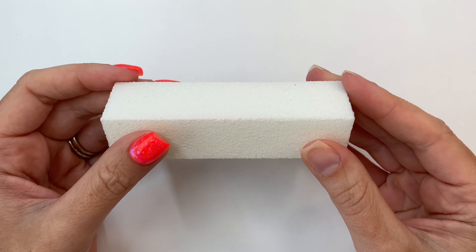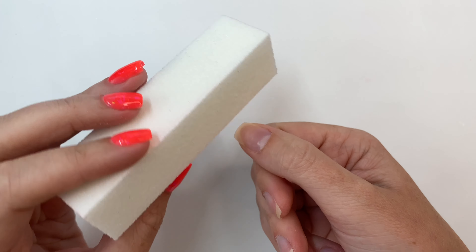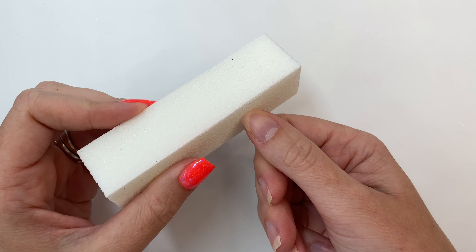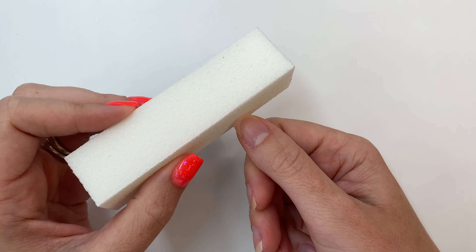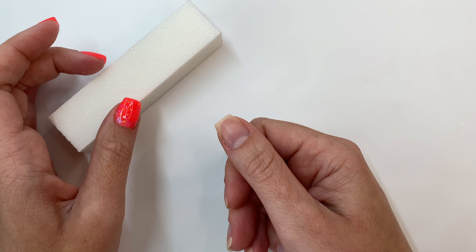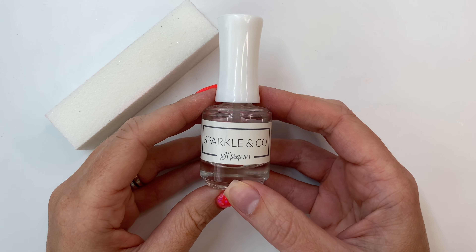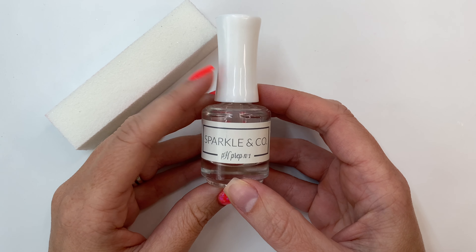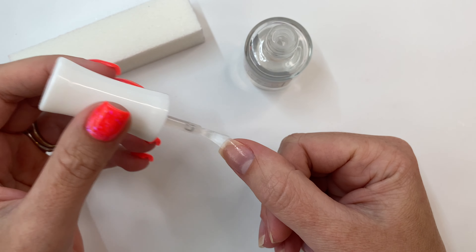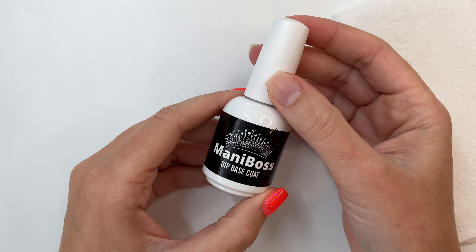This is where I'm gonna blow your mind — I saw this trick on one of the nail groups. Normally you would start by buffing the surface of your nail, but so many of you have been saying your natural nails are so brittle. So instead of buffing, you're gonna go in with your dehydrator or your pH prep, apply this to your entire nail, and it's going to cleanse and remove any oils.